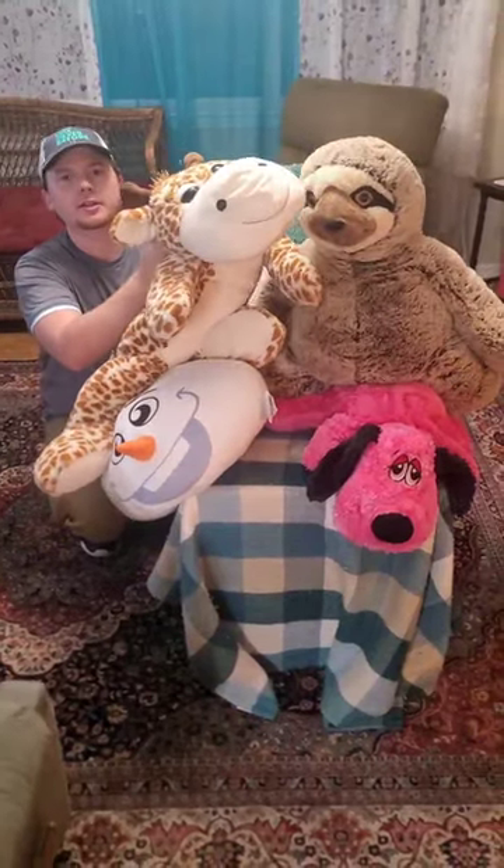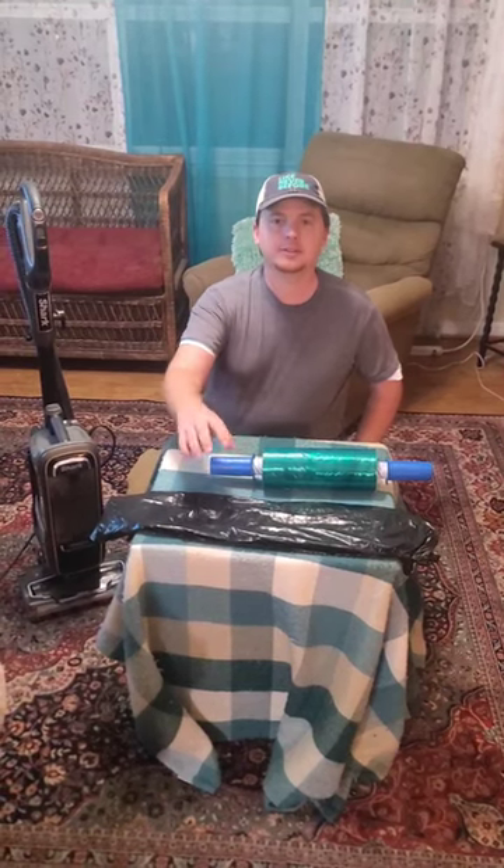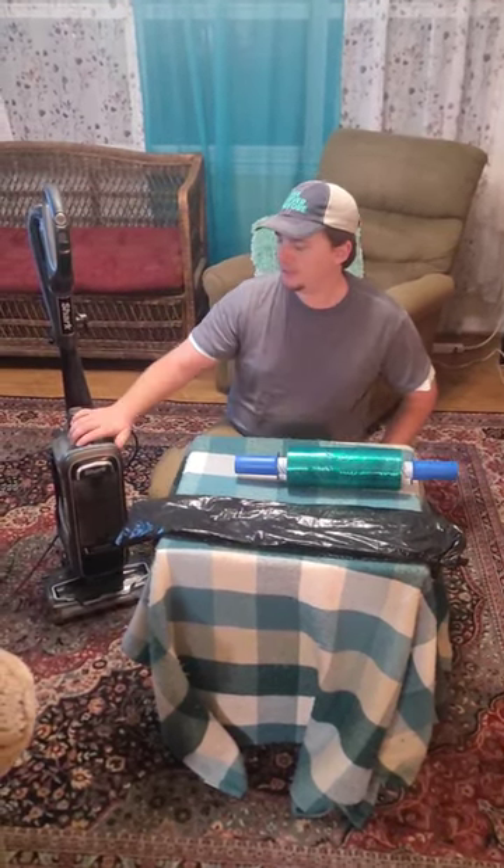Today I'm going to show you how to get all of this all the way down to this. All you're gonna need is a trash bag, any kind of saran wrap or packing wrap, and any vacuum cleaner.